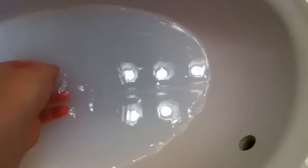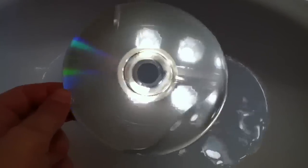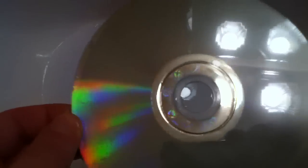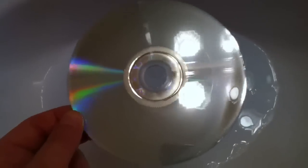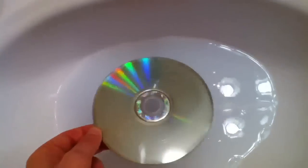Now I've rubbed all the toothpaste off, and you should have something like this. Now what you want to do is dry it off — a lot. Make sure there's no water on it. Maybe in the center you can have a little bit of drops, but that's it. You don't want to put this thing wet in your Xbox, and then your Xbox is done too. Just dry it off and I'll be back when I'm done doing that.